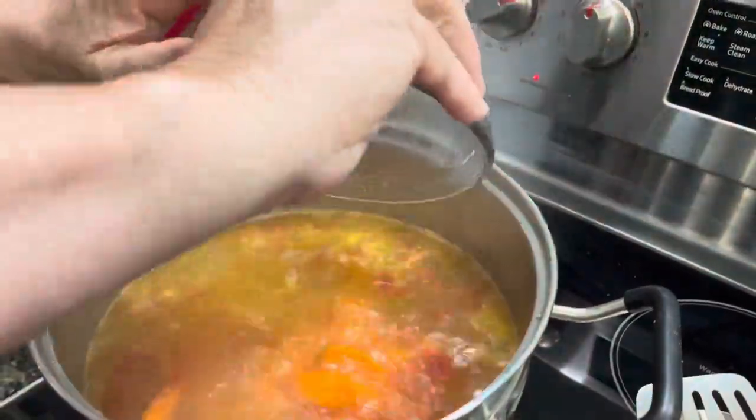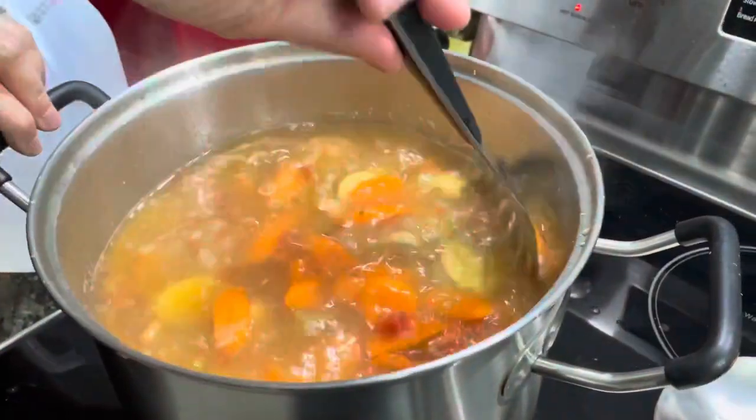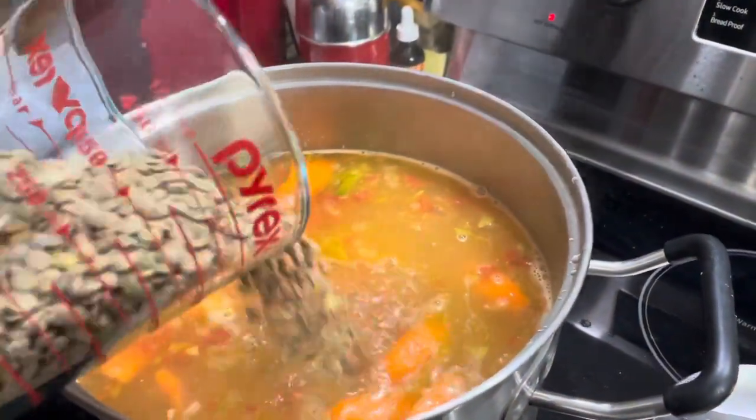We're adding all of our ingredients to the pot. We've brought the soup back up to high now that we've added the liquids and veggies, and we're going to let it come back up to a light boil, then lower it again so it doesn't boil everything to mush.